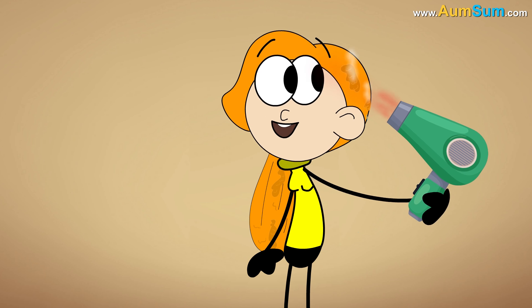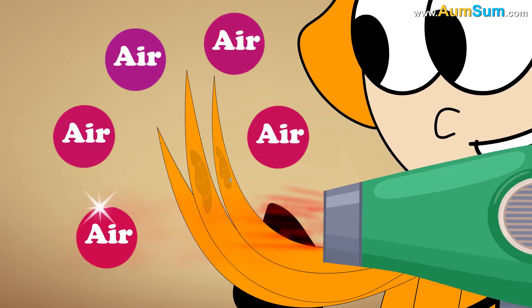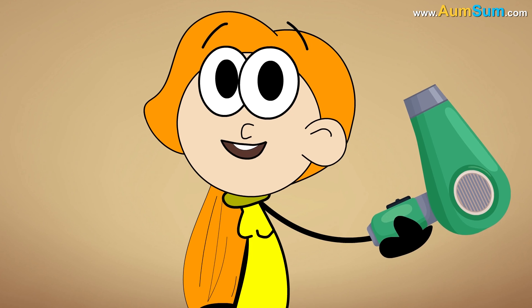This hot air speeds up the evaporation of water from our hair's surface, by increasing the temperature of air surrounding each strand of our hair. This is how a hair dryer works.